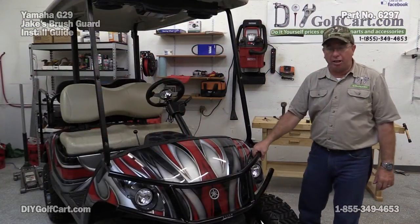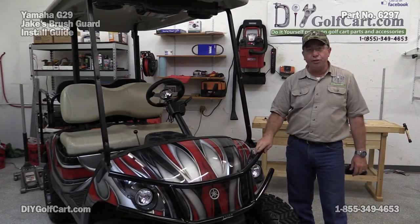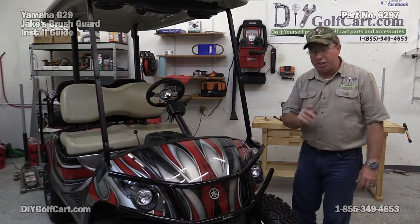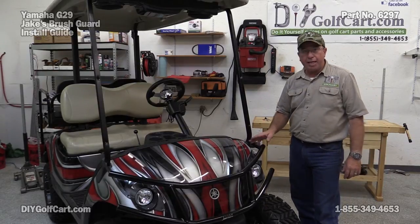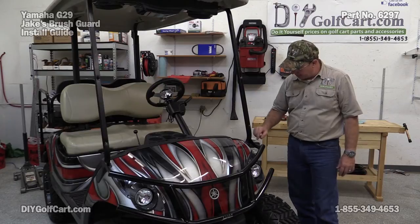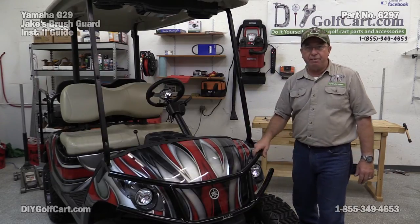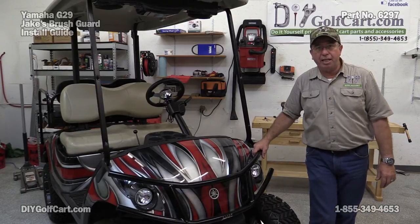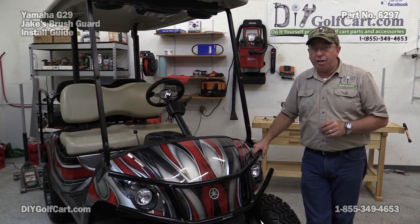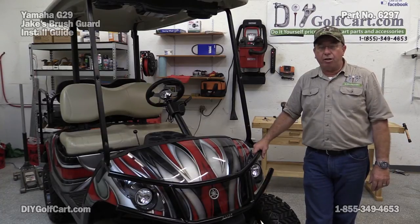We've got our Jake's brush guard on, mounted. It's good and solid — gives the golf cart a good, sleek, unique look. Now, in shipping these little braces here may get bent or just a little bit out of whack. You may have to bend it just a little bit by hand so that it fits on the outside of each bar. If you have any comments or suggestions, please leave them down below. Don't forget to subscribe, and once again, thank you for visiting us here at DIY Golf Car Garage.